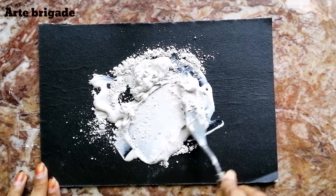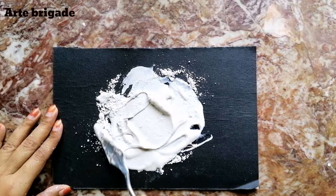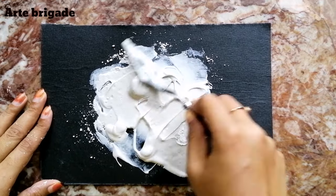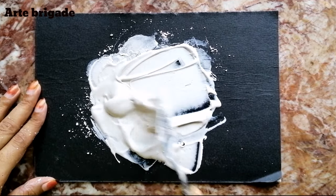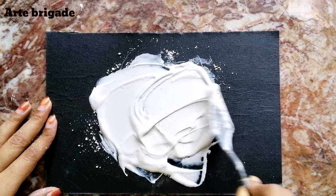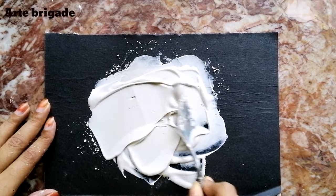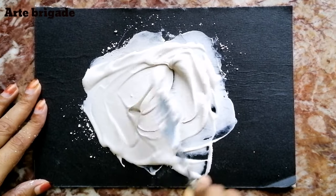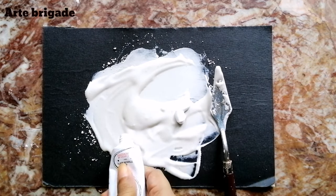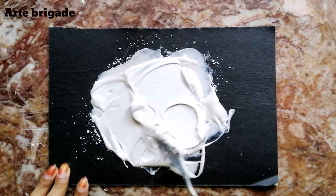Mix it until you get a little bit of consistency. Now I've got the right consistency of my texture paste. Now I can add a little bit of white acrylic. This white acrylic paint is just giving color to the texture paste.